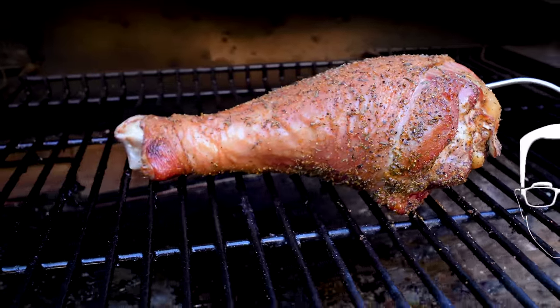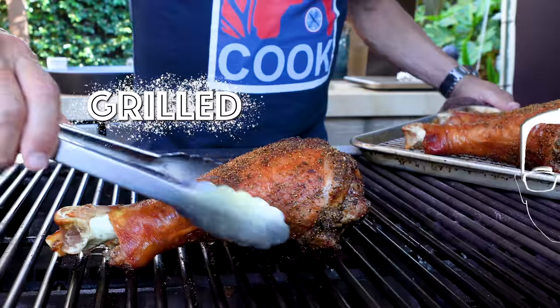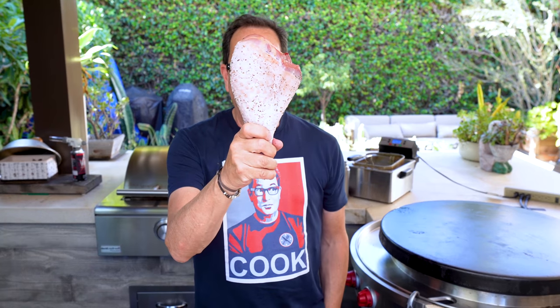Thanksgiving is coming and we're making turkey legs - giant turkey legs - smoked, fried, grilled, and oven roasted. It's gonna be great. Best part of the turkey is the leg, I think. Keep your breasts - I mean, I'm okay with the white meat of the breast, but it's nothing like a thigh or a leg, especially when we're not dealing with regular turkey legs. We're dealing with giant turkey legs.